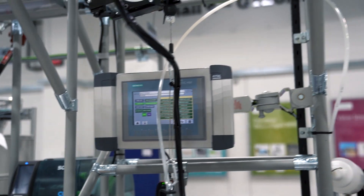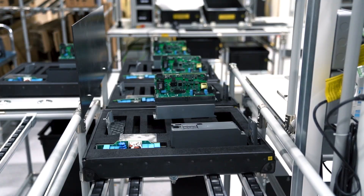Using the Smart Access Module, you can securely connect to the drive using any wireless-enabled device, utilising the product's inbuilt web server. This enables you to perform remote diagnostics and commissioning on the drive without interrupting production.